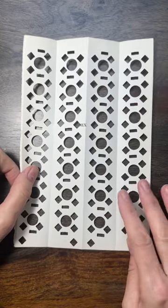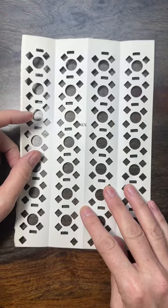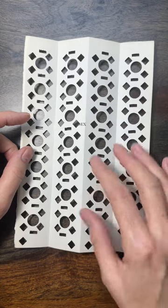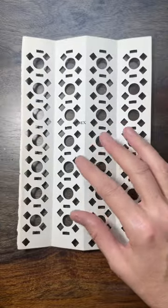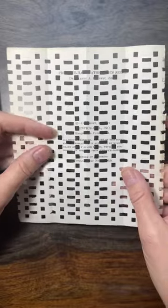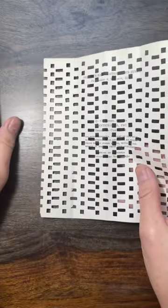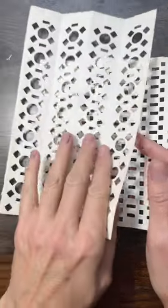I thought I would share with you more detail on how I make these hole-punched papers for collage and printing on the jelly plate. They have a really interesting lacy look to them that I like, and at the same time kind of technological — like player piano rolls or the punch cards they used to use in computers — so it has this interesting feel to it.